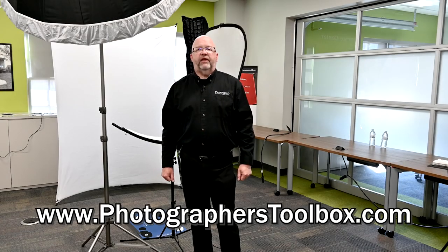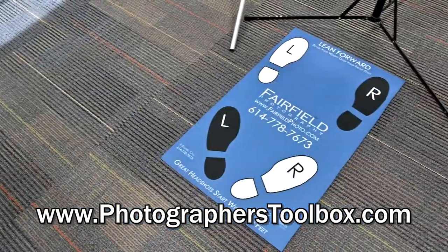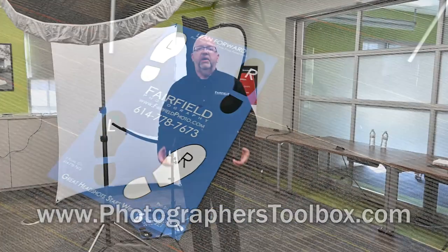You can order your Pro Stance mats at photographerstoolbox.com. They're available in a single foot forward design as well as a two-in-one combo. We can also customize them to whatever kind of design you would want for your special needs. You provide a logo and a mat color at the time that you order your stance mat, and we're going to send you a proof for review. Once we get that approval back, we can deliver that stance mat to you in 10 to 14 days.